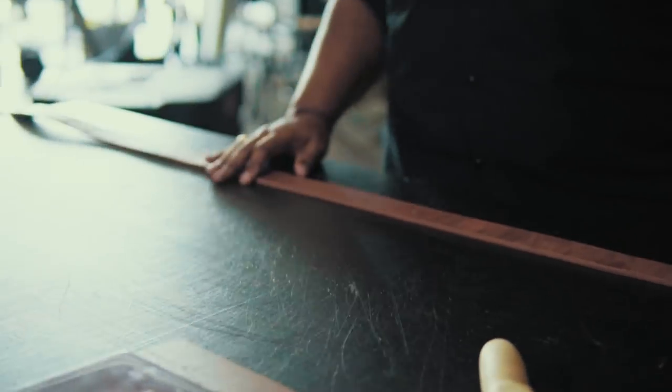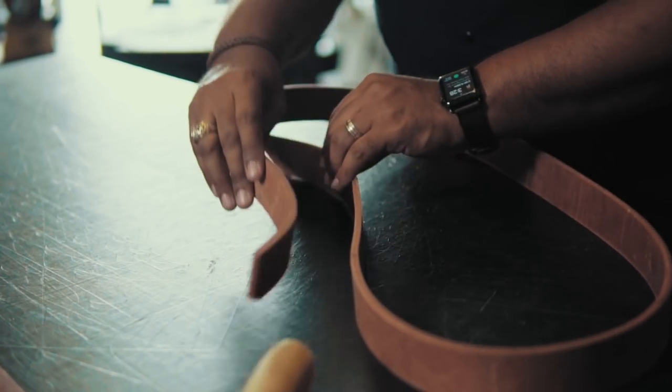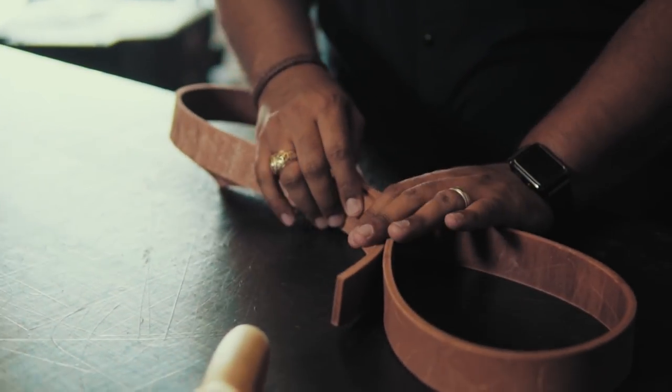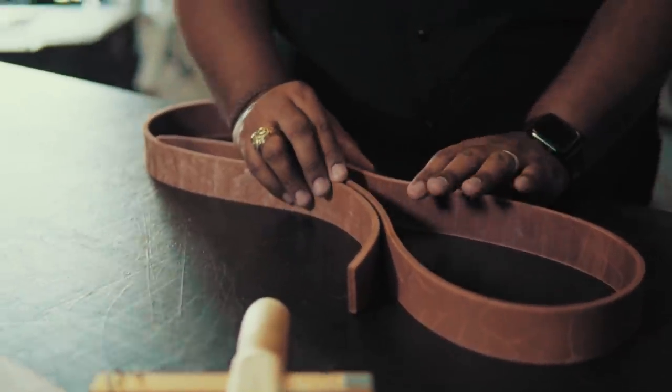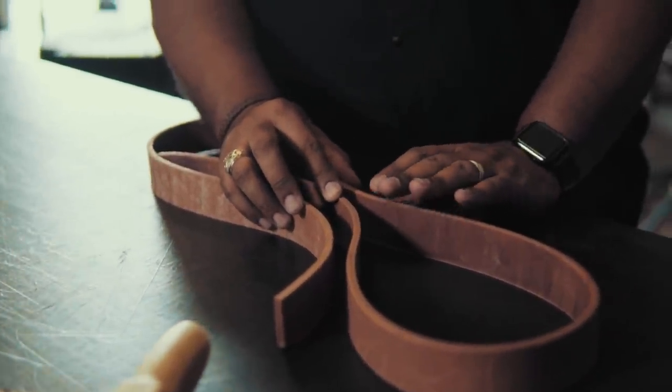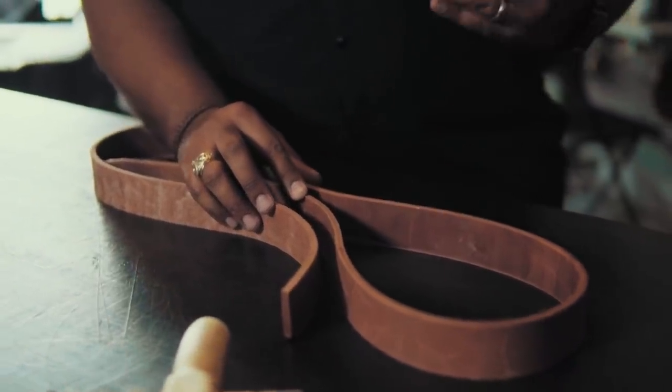When you're making a belt like this, oftentimes the leather may be too thick, and you'll want to split it down to a lighter weight. Here at Old Leather Goods, we prefer the thicker belt weights. We think they hold up longer, they feel good on the body, they offer more support — they're just better in our opinion. So we're not going to worry about thinning these belts down at all.